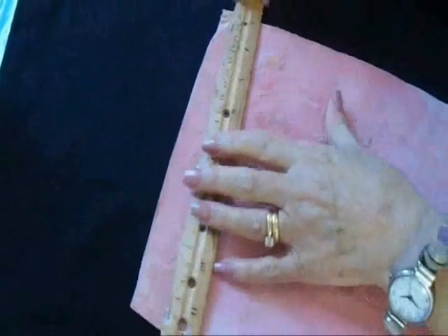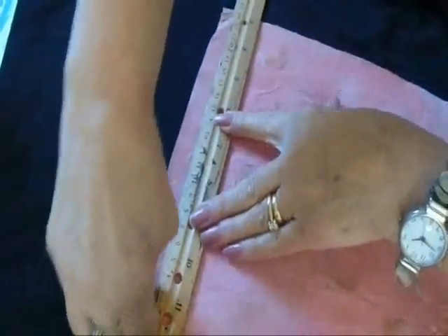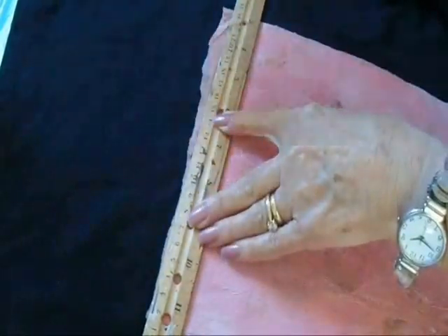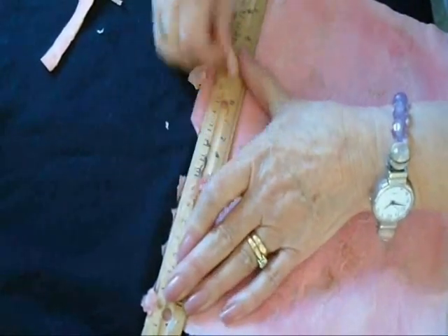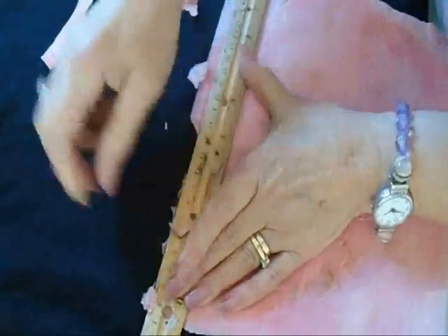First, I'm going to make a torn edge along the side. You could just cut these, but I like to have a torn edge. I'm just also going to tear that side. Paper has a grain — it always tears better on one side than the other. I'm just going to go ahead and tear this.